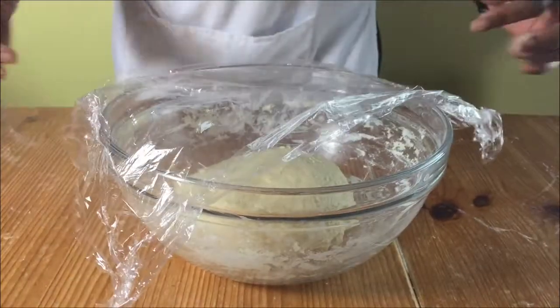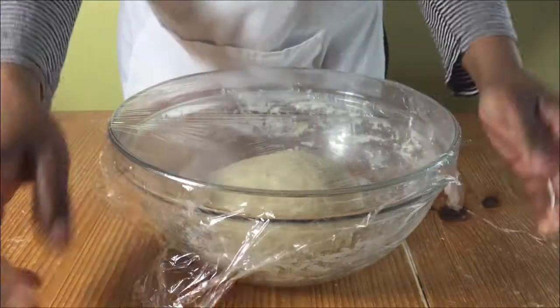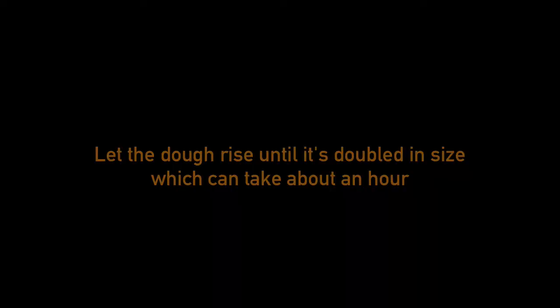Put your dough back into the bowl and cover with cling film and let it rise until it has doubled in size, which can take about an hour but it just depends how warm your room is.